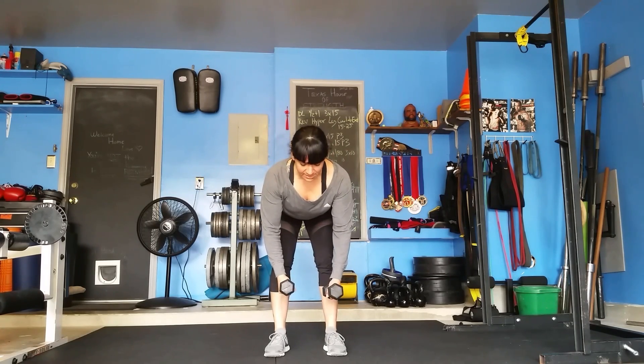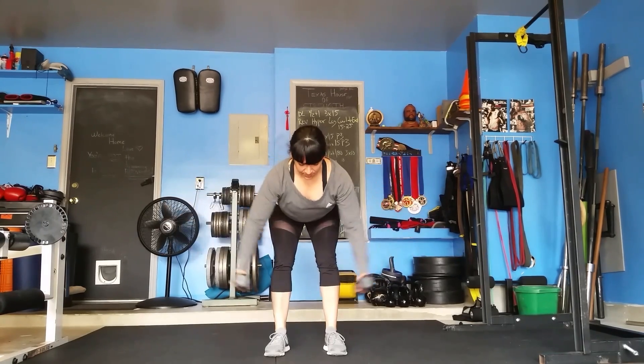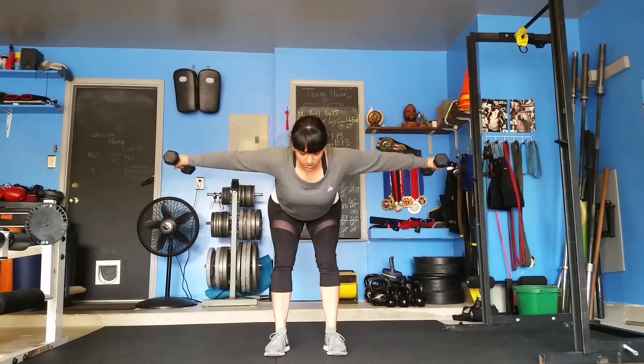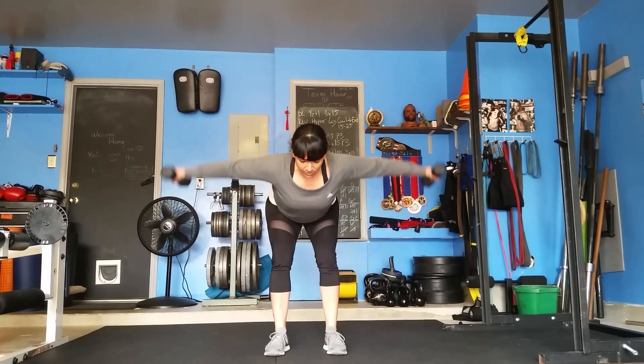Palms face each other, small bend in the elbows, and come out laterally. Back in, bring the shoulder blades together, breath out.